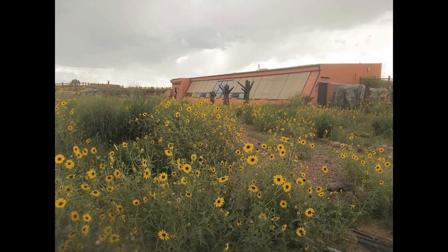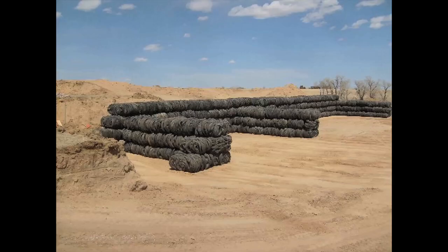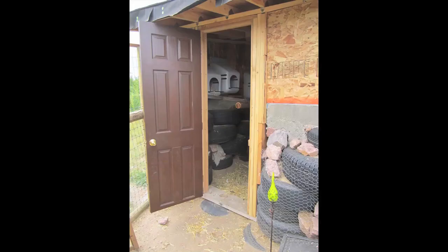Note that our home design required 180 tire bales — about 15,000 to 20,000 tires — and we stacked them in one day with a skid steer. But I digress. Back to the chicken coop. I should mention that most of the material for the chicken coop was left over from our home build. Once we had the tire structure in place, we came to the most important part of tire structures — that's the bond beam.